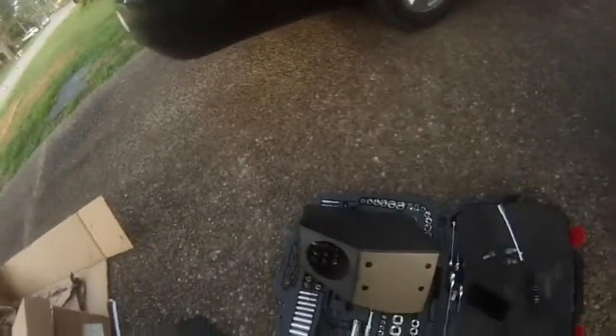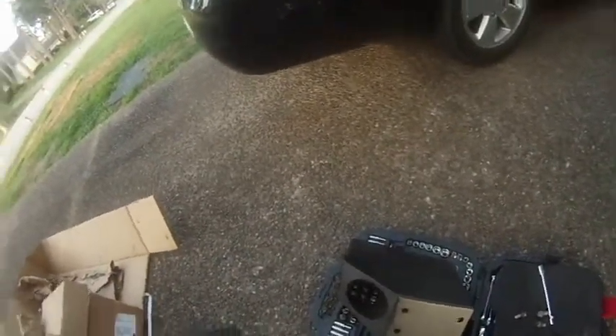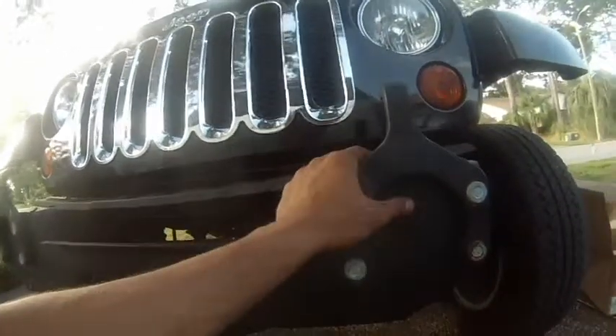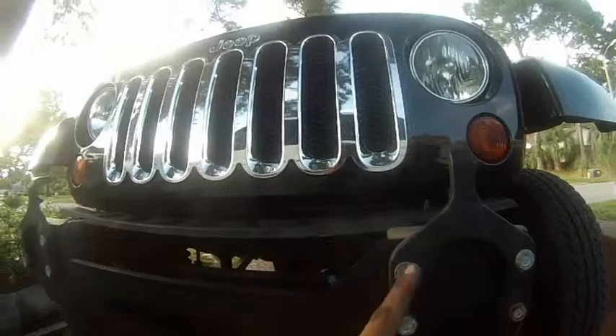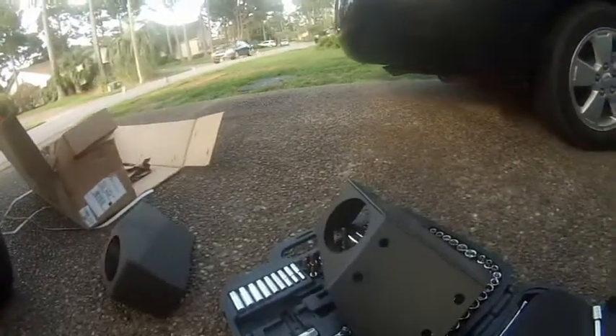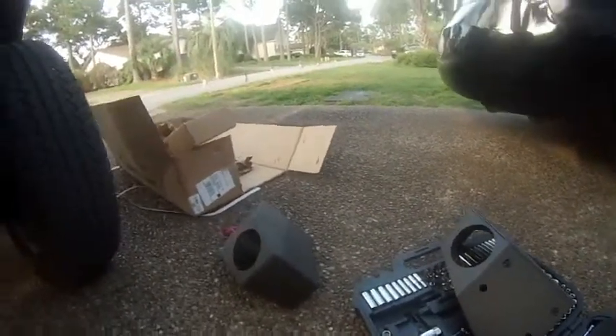Now we're going to do the Rough Country Stubby Hybrid Bumper install. You're supplied with these side pieces, and this is your centerpiece. I've already sat it up — basically what you're going to do is use your front factory tow hooks and just pop those in the four holes through the frame. Your fog lights are going to be installed into the front stubby pieces right there.